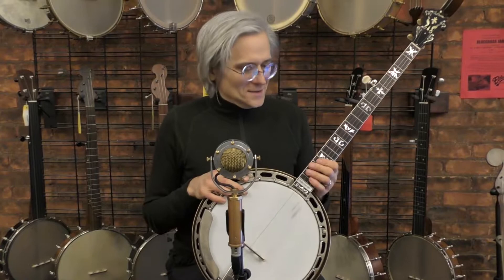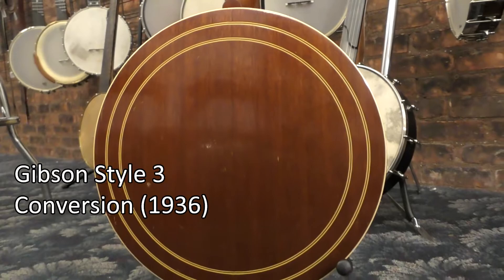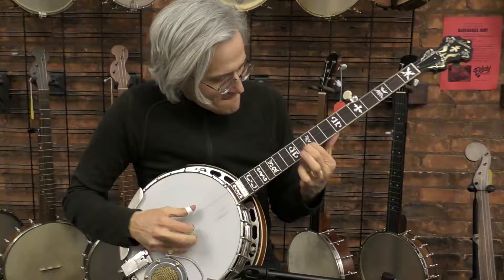Brian here with Outerly Instruments, and I've been having a great time playing this 1936 Gibson RV-3 conversion. It's got a pod assembly that was made in 1936, which is the golden age of these old Gibson banjos.